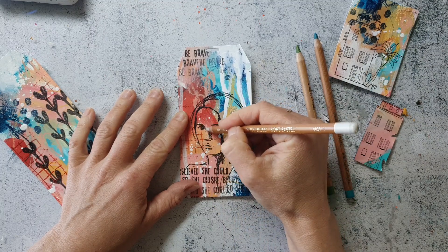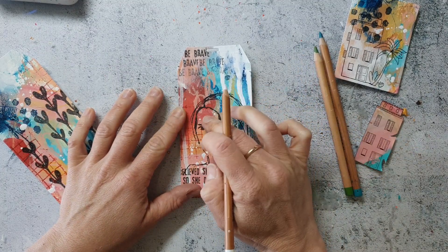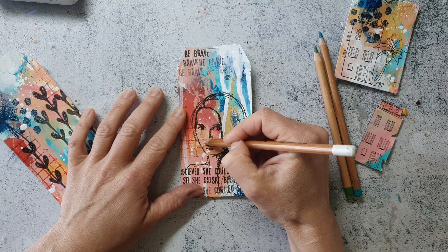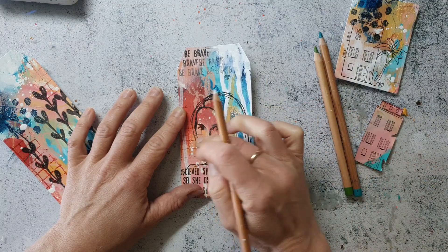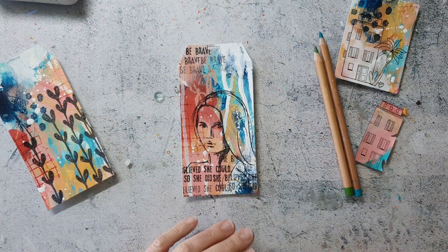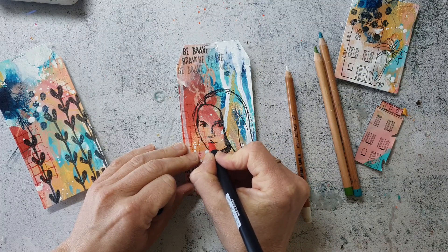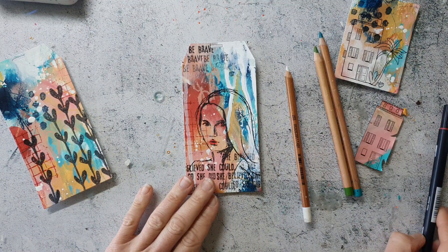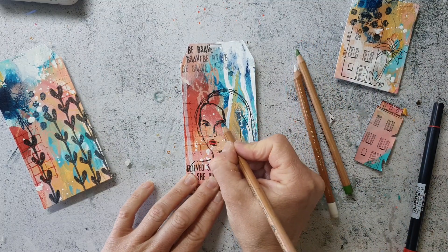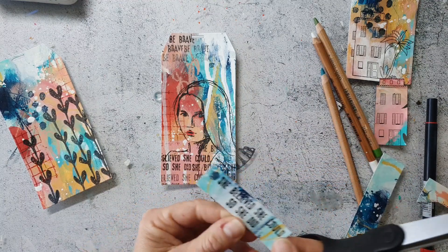I'm trying to highlight the face of the girl a little bit with pastel pencils, but they don't work really well over acrylics — they work just a little, and I just want to highlight the face a bit more. Here I'm using a Tombow marker to paint in the lips. I will also use Tombow markers to paint the palm tree on the artist trading card, but I plan to use the alcohol markers because alcohol markers work better over acrylics. Here I'm cutting out the words that I am adhering to the tag.